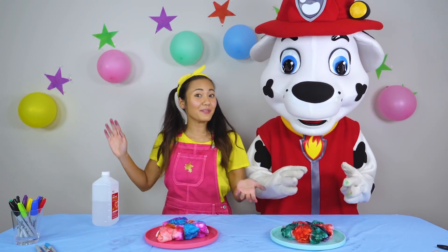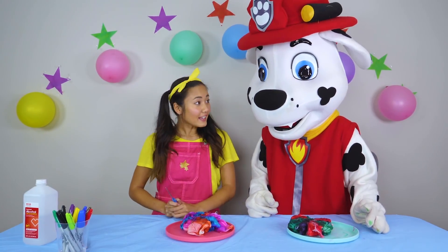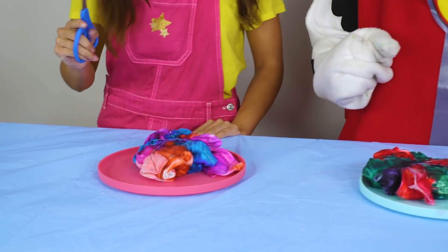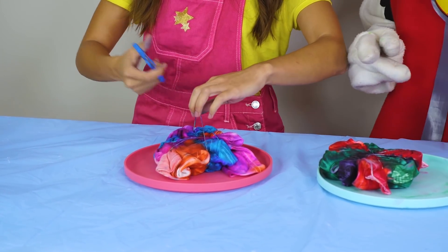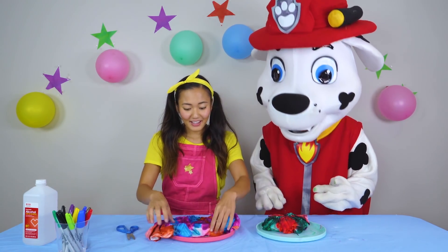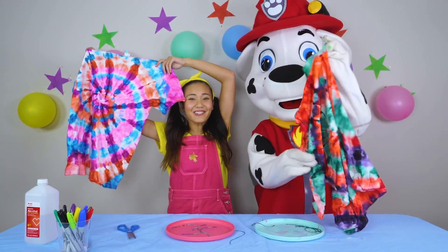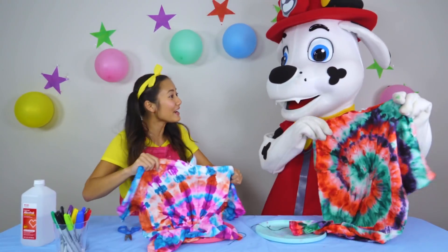And now all we have to do is wait for them to dry, and then we'll open them up and see what they look like. And then you get to decide who has the best shirt. Now that the t-shirts have dried a little bit, we're gonna cut off the rubber bands and see the final t-shirt! I'm so excited! Snip! Snip! Cool! Let's pick it up! Whoa! That looks so cool! Look at how colorful they are! Yours looks so awesome, Marshall! I can't wait to wear these!